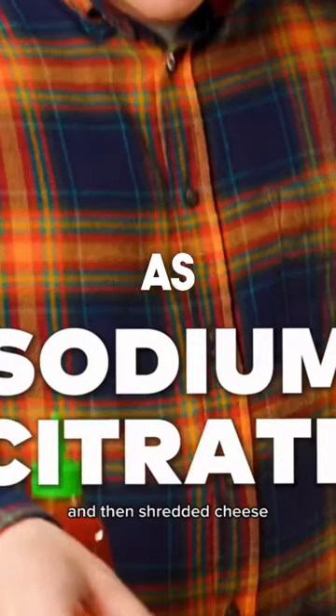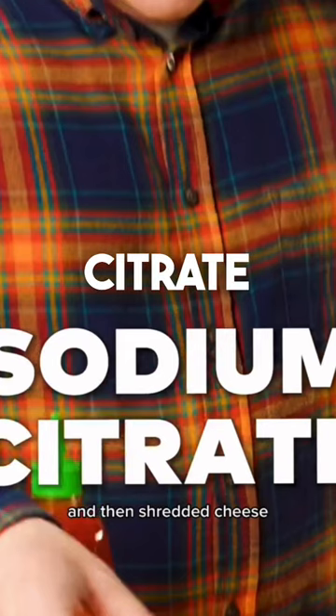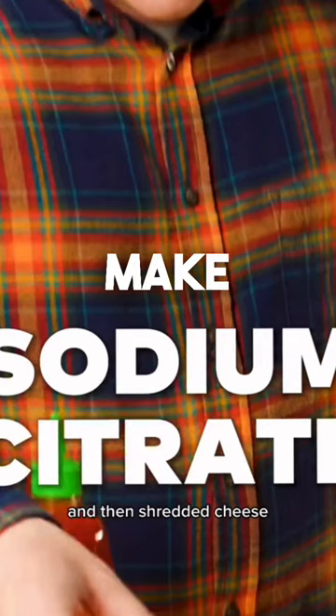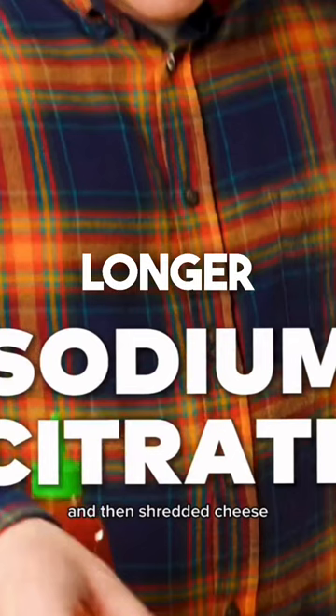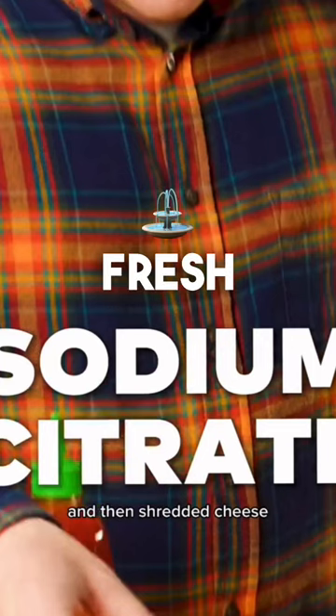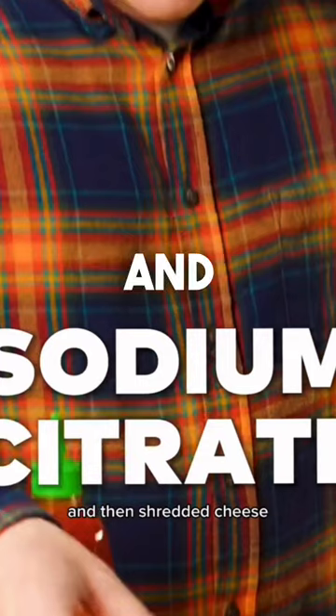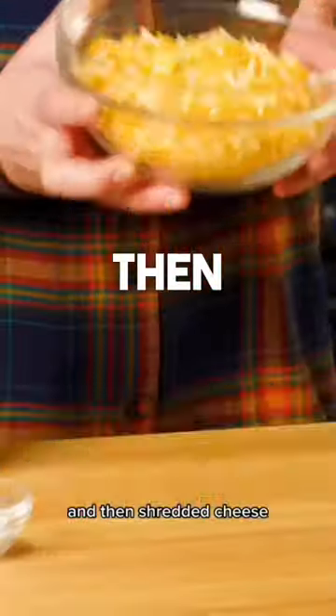I'm gonna explain sodium citrate as if I was doing it to a third grader because I needed that. Sodium citrate is a special powder that people add to some foods and drinks to make them taste better and last longer. Think of it as a secret helper — like a magic ingredient that helps keep the food yummy and fresh. And then shredded cheese.